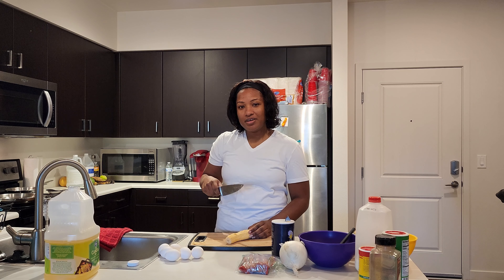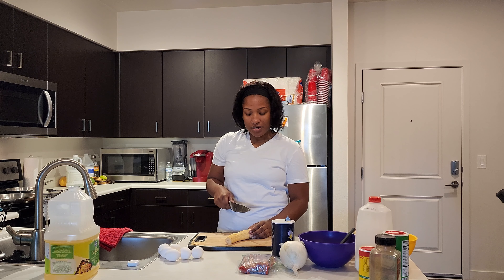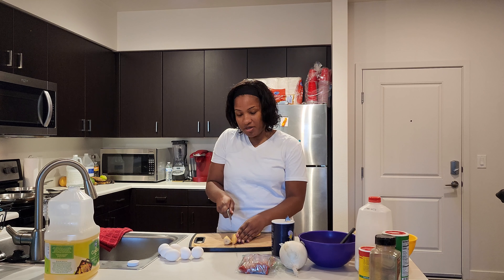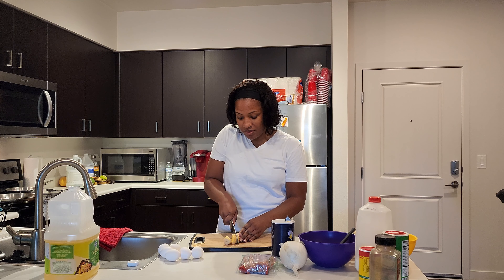Now we're going to cut our plantains. You can either cut it in half or cut it in three, but my choice is cutting it a little bit smaller, because to me the smaller the cut, the more pieces you get.